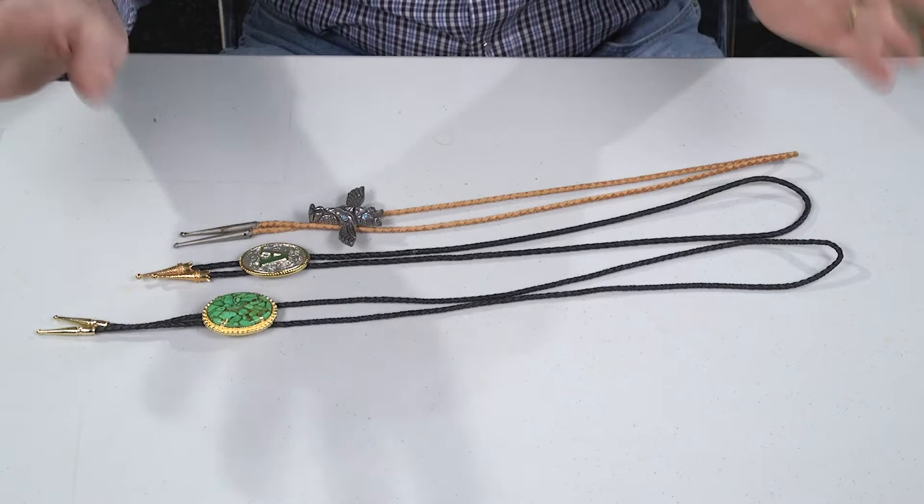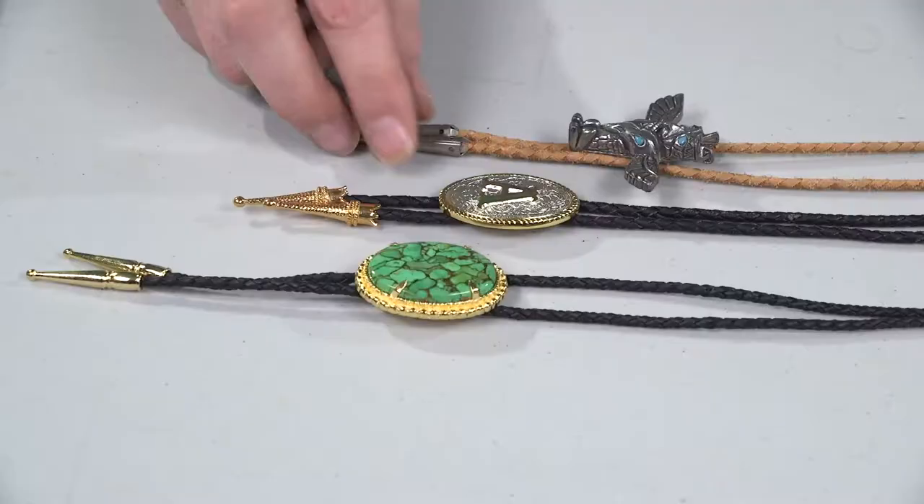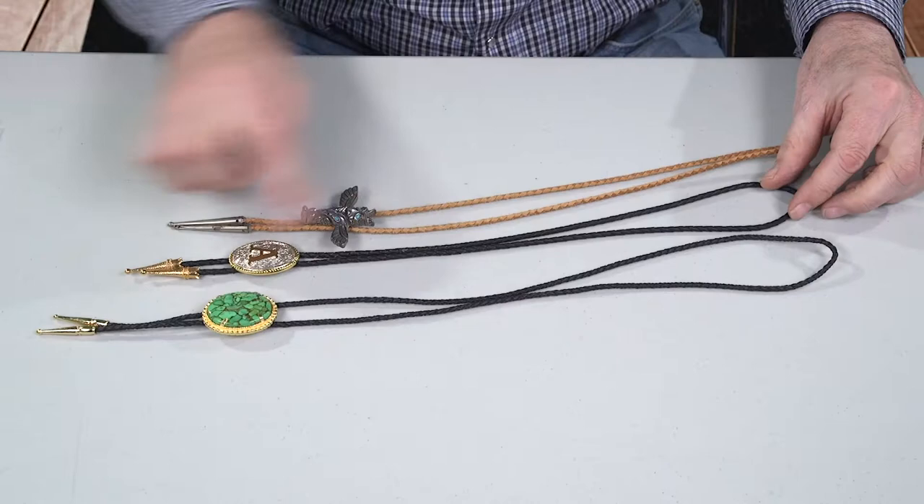But you can also pick the length, and that's where people stumble. Here's the advice. You can see three different lengths of bolo ties here. This one's probably for a kid — this is tiny. I don't think it's 30 inches long. This one's maybe 34. They're trying to save on leather.